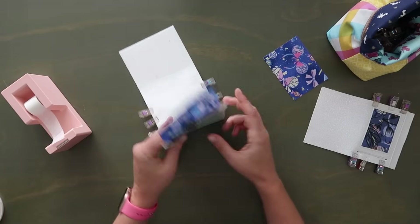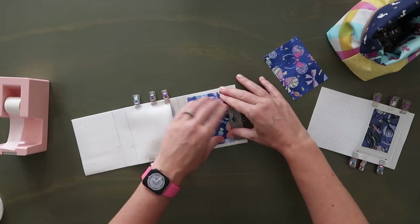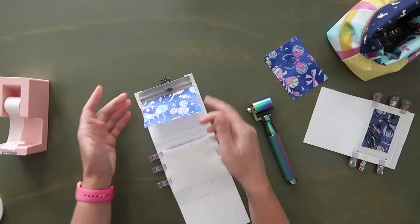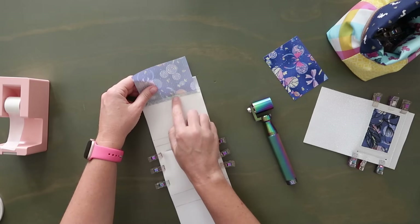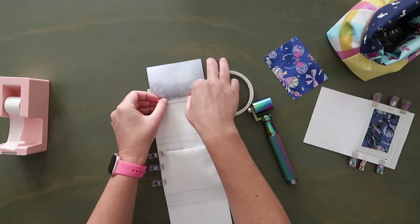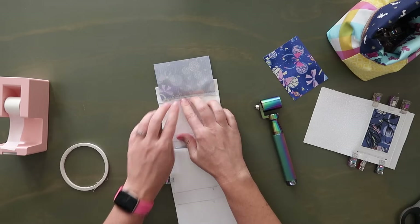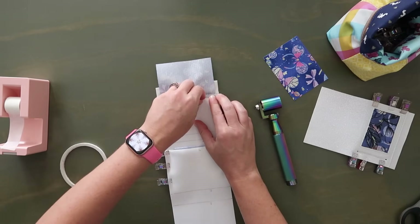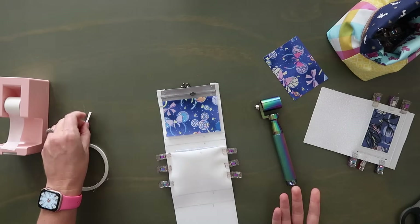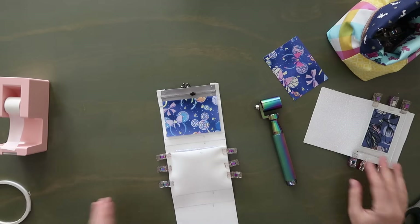Once stitched in place, fold the lining back so it's right side up on the wrong side of the zipper and give it a little press. If you're concerned about the lining getting caught in the zipper, you can add a little piece of double-sided tape on the back in the center just to hold it down — this will help keep it out of the zipper. This will depend on the material you're using; with ripstop you're not going to have a problem.